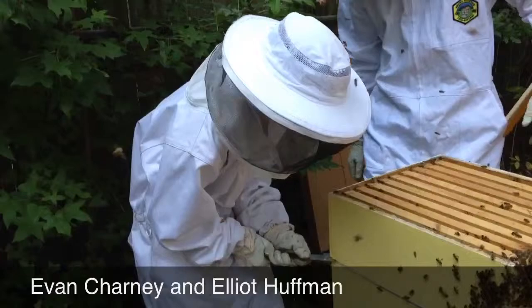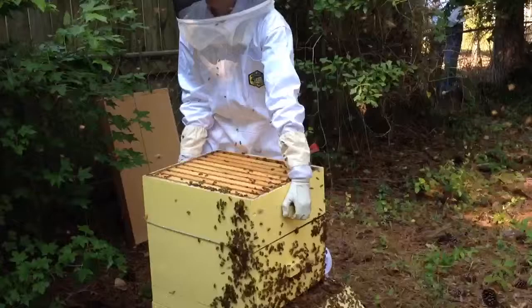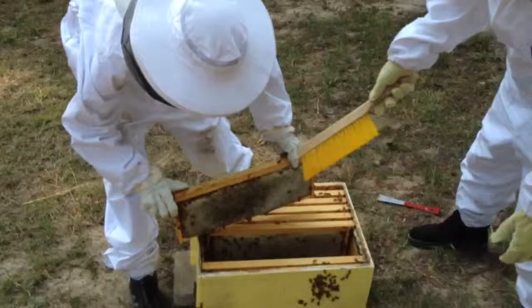That is so cold. If you wiggle it up and down, you're good. Move it right away because they'll follow the smell. This is much heavier.